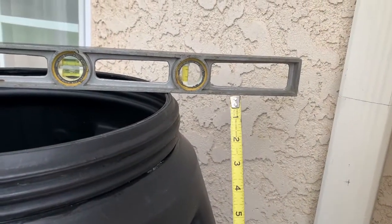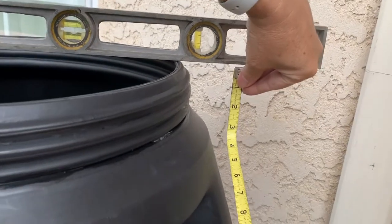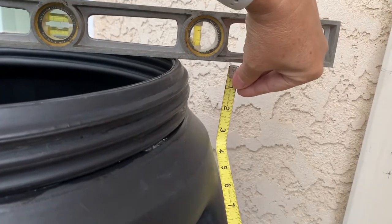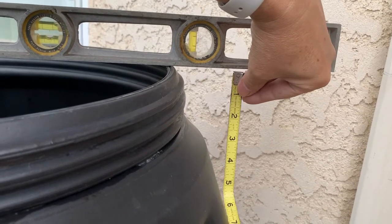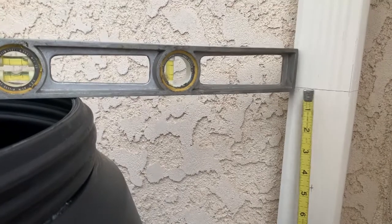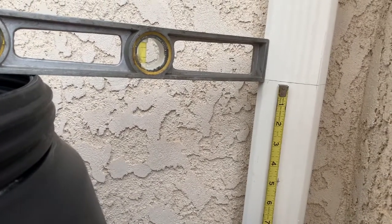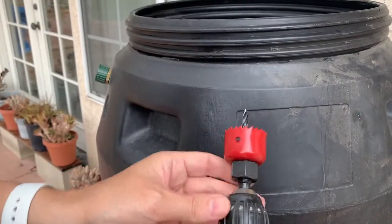Although the instructions say to put the hole three inches below the lip, that puts it in a sub-optimal position for this particular barrel. So what I'm going to do is go down five inches for the hole, and also go five inches down at the downspout.